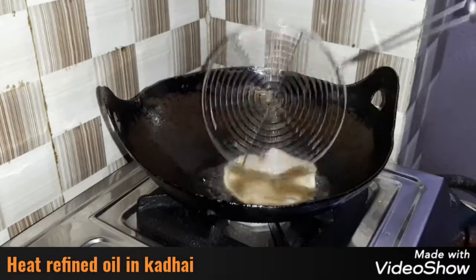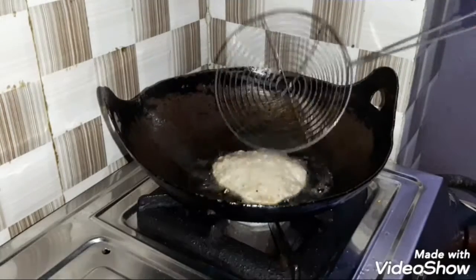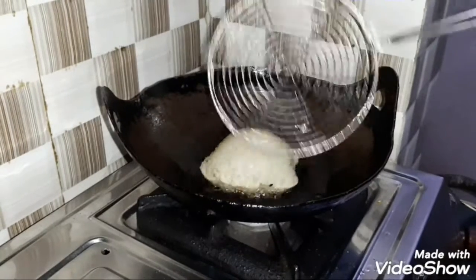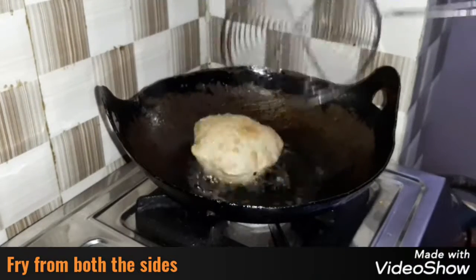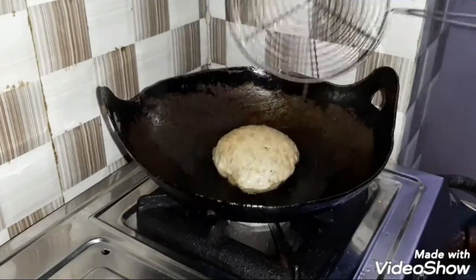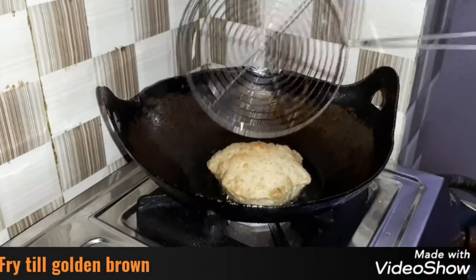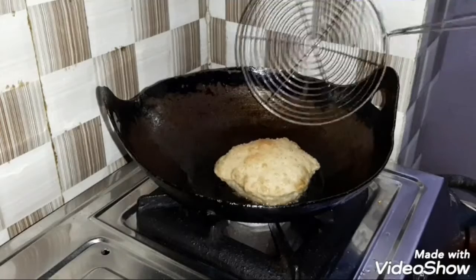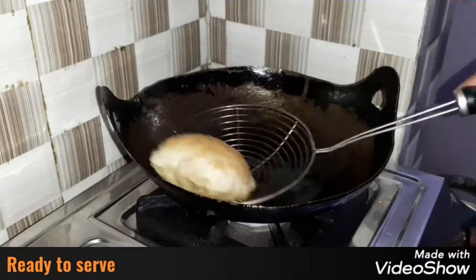अब हम refined oil में इसे deep fry करेंगे। आप देख सकते हैं हमारा कचोड़ी बहुत ही अच्छा फूल रहा है। हम इसे दोनों तरफ बराबर तलेंगे। हमारा कचोड़ी बनकर तैयार है, अब हम इसे serve करेंगे।